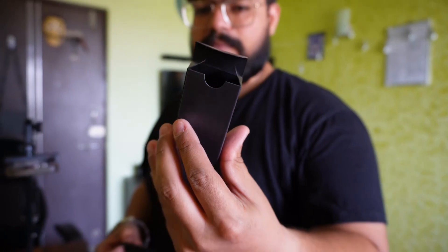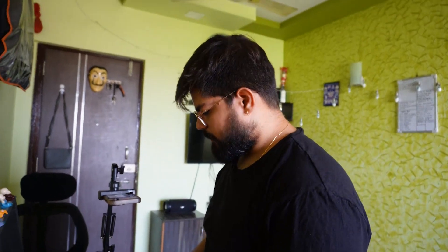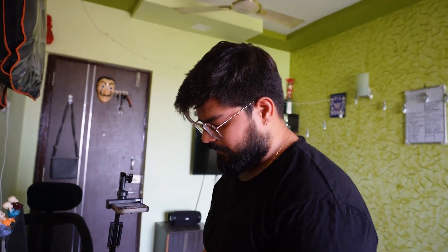The packaging is pretty good — it's a black color box. Inside there is a normal Type-C cable, which I think is for charging the speaker. We use it for Apple devices as well.